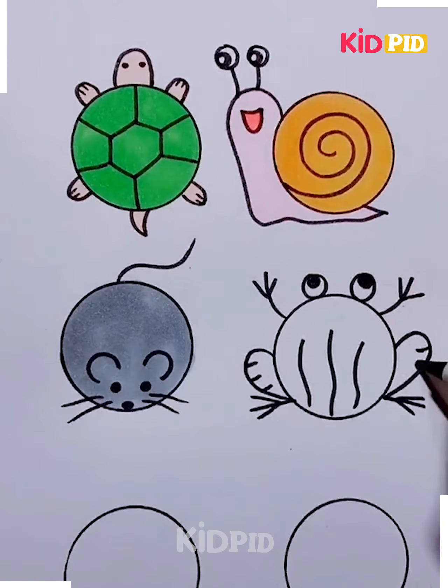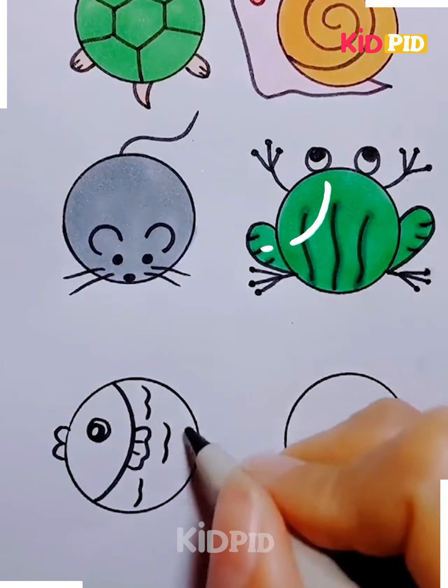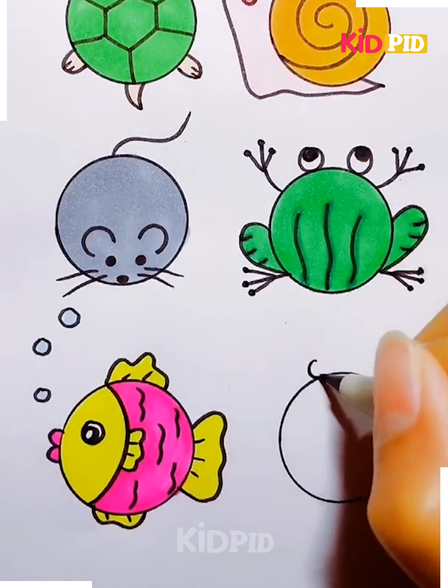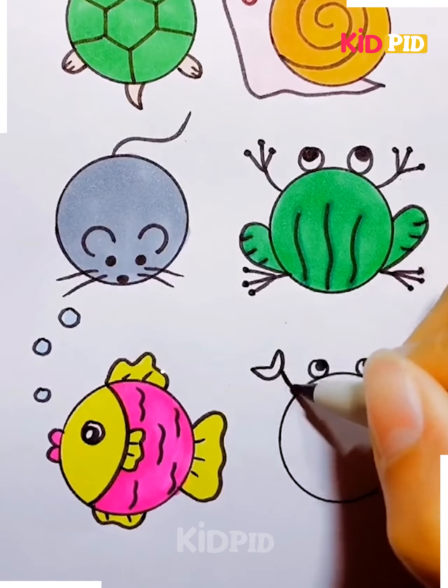Don't forget to add the tail. Coming to the fourth circle, make a little frog out of it. Add the legs on either side and make it look like yours, then add lines to his body. For the fifth circle, make a little fish out of it. Add the gills and then add the fins. Add the lips and then add bubbles of water coming out of it.